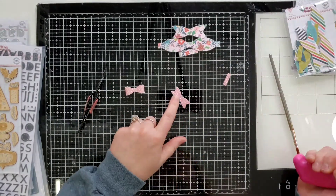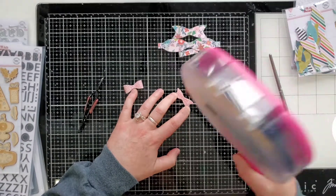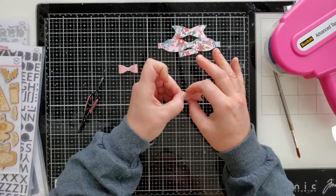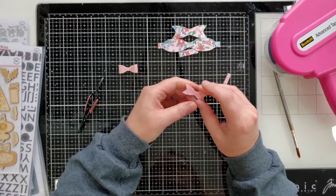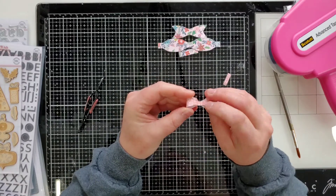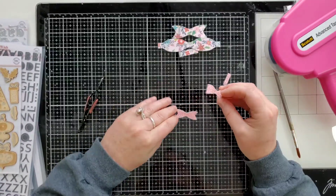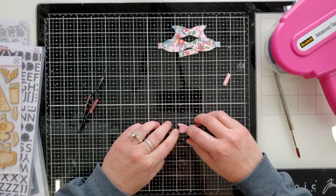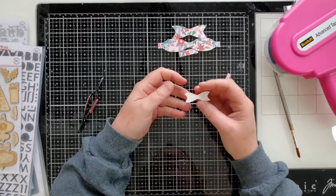Take the bottom layer pattern-side up, hold onto it, and put two or three swipes of ATG adhesive on it. It may be a bit wider than the middle section so just push the tape up. Then take your bow — the part you joined in the middle goes on the bottom, and the straight fabric with no seam goes on top — and place it right in the center of the bottom layer.